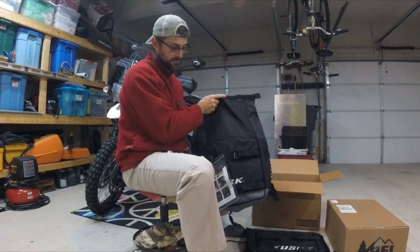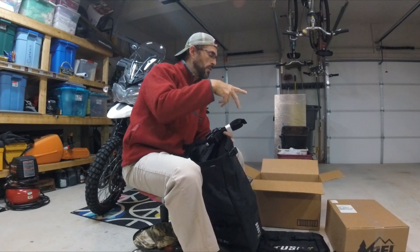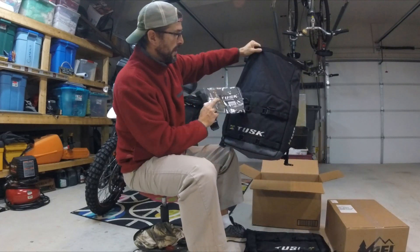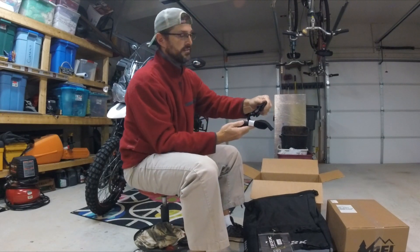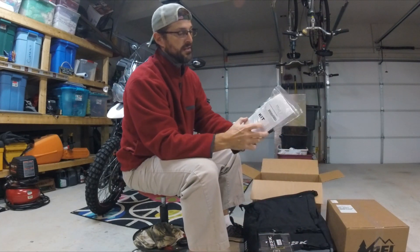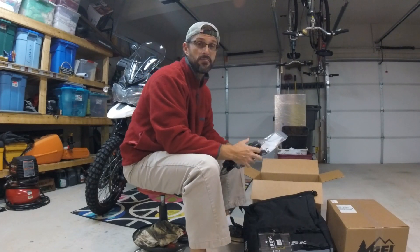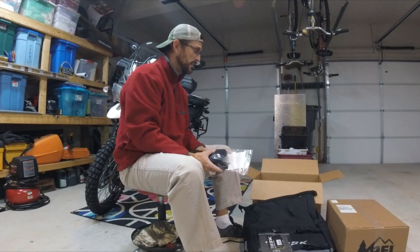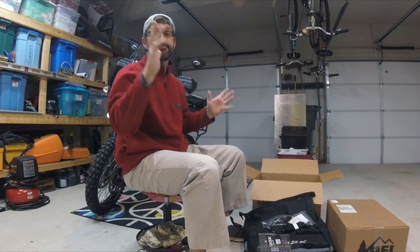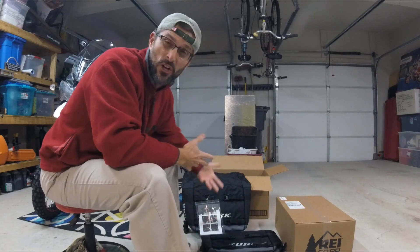I'm excited to take these out to Colorado, throw your gear in, camp for a couple nights, do the BDR and come back. I'm also looking into getting some roll bags for the top for the tent and other gear. These are pretty solid for 139 bucks. Just trying to help somebody out — not a professional YouTuber, just an everyday rider wanting to give people a perspective. And did I mention these things are beefy for 139 dollars?